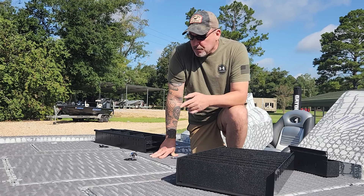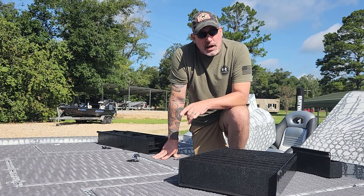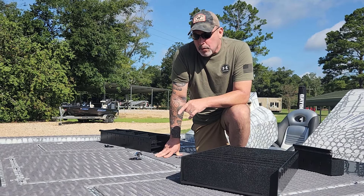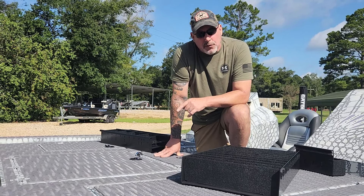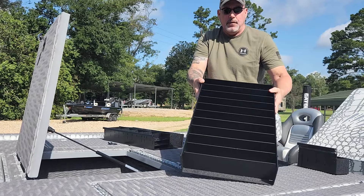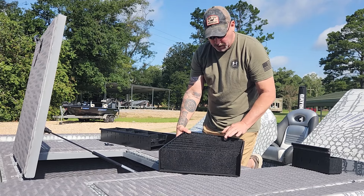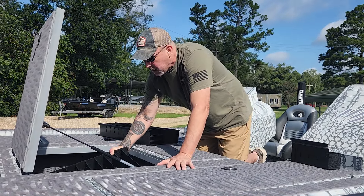I'm going to show you this system, and this boat is going to go — this is a 22-foot Gator Tracks Strike Series. It's got a pretty large compartment right here in the middle, and that's also the same compartment we do on our 21-foot. This section here goes right down the center, and that'll hold 10 tackle trays, fitting straight down the center like this.